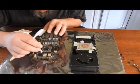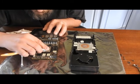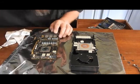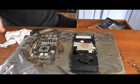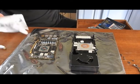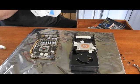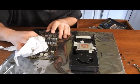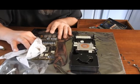It looks like some old hardened stuff. Alright, so now I'm going to take a little isopropyl alcohol, get a clean spot on my rag, try to wipe all this off, and get any excess residue.